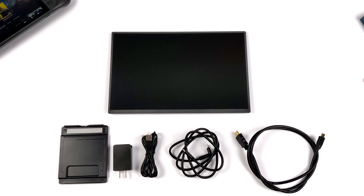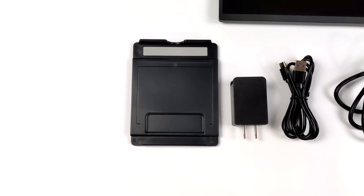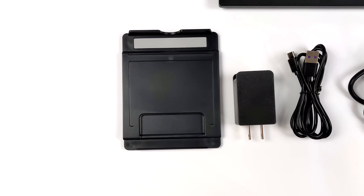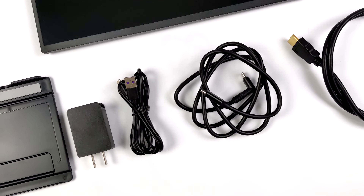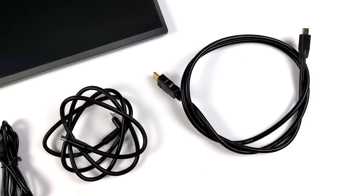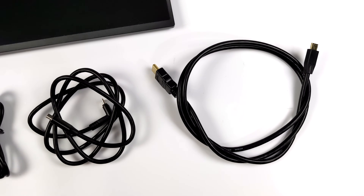One important thing to note is this monitor is not a touch display, so you're not going to get any touch functionality out of it. You can always opt to get one of those, but personally I kind of like them without it because they come in much cheaper and the viewing angles are going to be much better. Inside the box, we get a detachable stand, a USB charging brick, a USB Type-C cable for video in from whatever device supports video out over USB Type-C, and we've also got an HDMI cable — full size on one end, mini on the other.